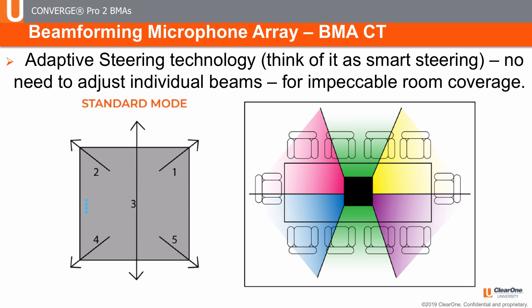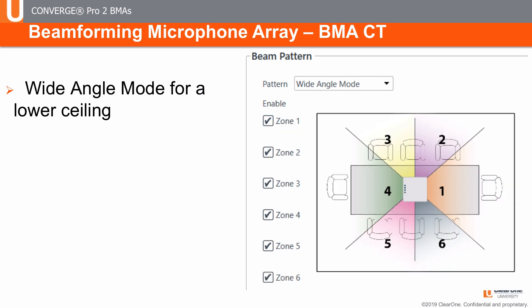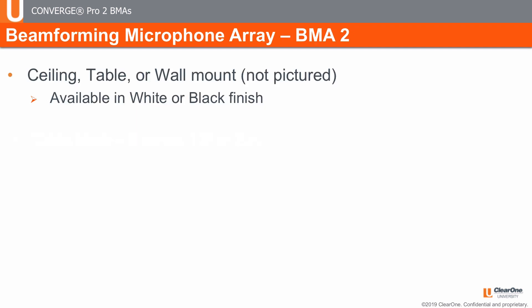Both BMAs use adaptive steering technology — think of it as smart steering. There is no need to adjust individual beams for impeccable room coverage. The BMA-CT standard mode is for standard height ceilings, providing seamless coverage, while the wide angle mode is best for low ceiling applications. The BMA-2 has three modes of operation: ceiling mode, where it is suspended on a mounting pole much like a projector for open or very high ceilings; wall mode, where it is mounted under or over a display; and table mode, where it is on or mounted into a conference table.